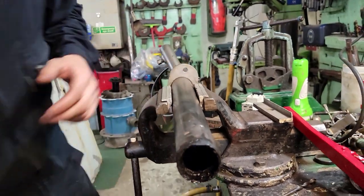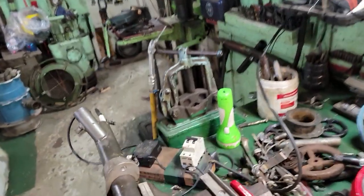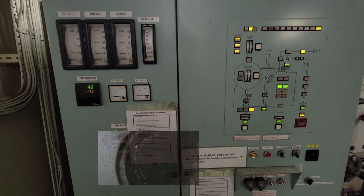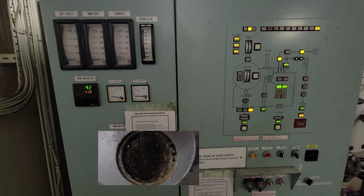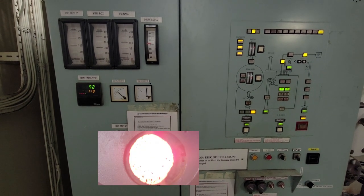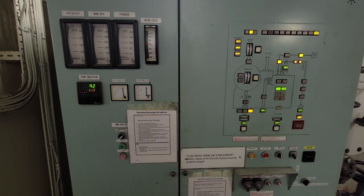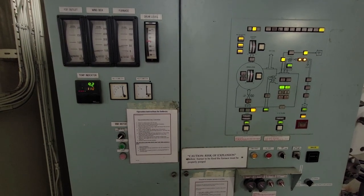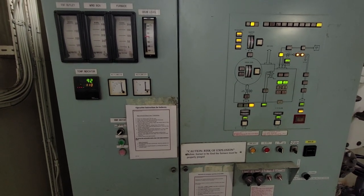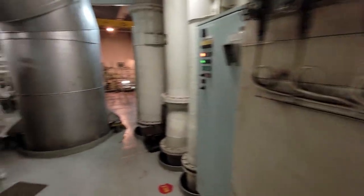After cleaning the pilot burner, an automatic start of the boiler is carried out. On the flame indicators we can see the sequence of burner operation. The automatic start is successful, and all work is carried out under the supervision of the experienced second engineer.